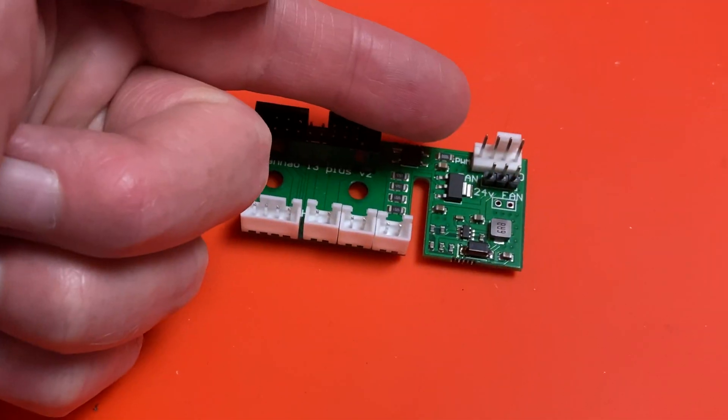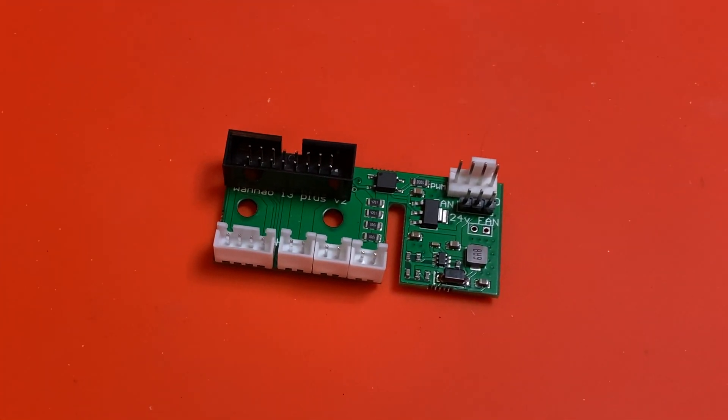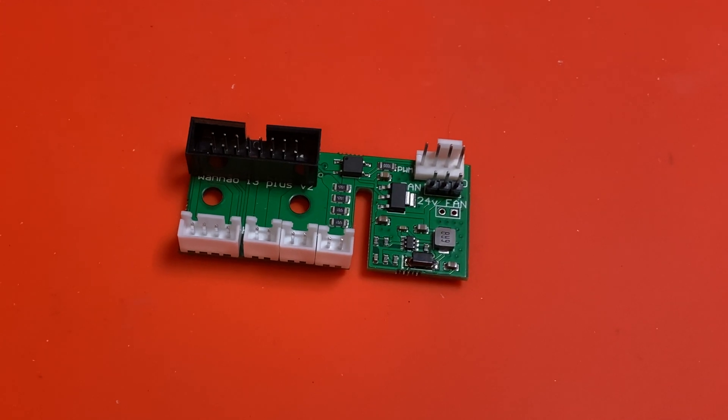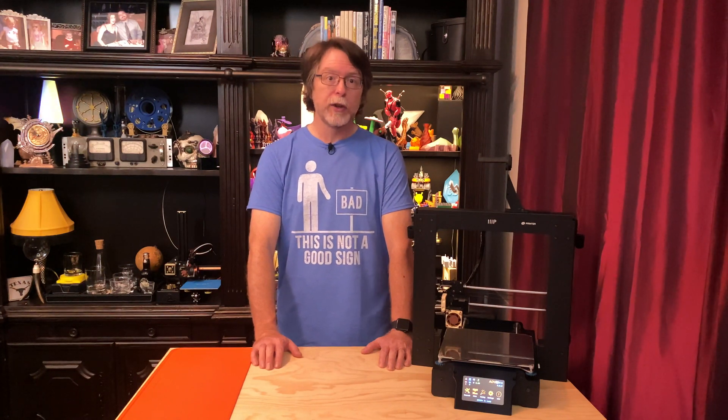This breakout board is from early in the production, so the 3-pin connector here isn't keyed, but on current boards it is. What this means is that I need to be careful how I plug my fan's cable in because there's nothing to prevent me plugging it in the wrong way around. There is also an unpopulated 2-pin port marked 24-volt, and that's there so you can solder on a connector if you want to keep using your 24-volt heat sink fan while using the Noctua fan for parts cooling. Now, it's important to note that if you do this upgrade, you assume all risk associated with it. It is entirely possible to fry your upgrade board, or fry your main board, or leave your printer bricked if something goes wrong with the firmware upgrade.